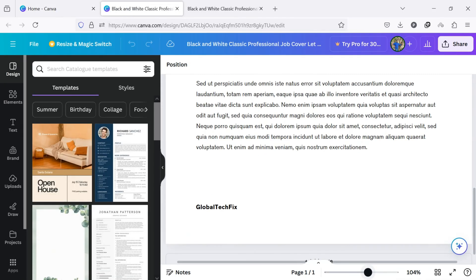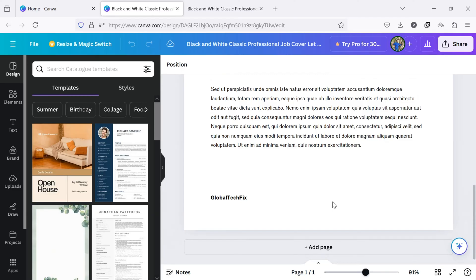Once opened, zoom in on the document and scroll down to the place where you want to add the signature. I am going to add a signature above this name.